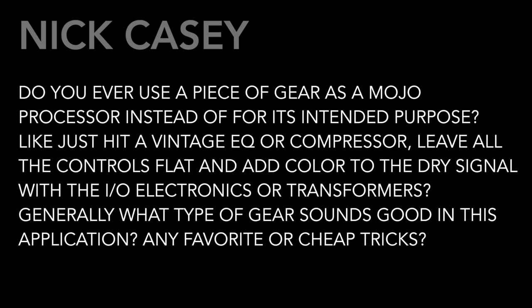The next question comes from Nick Casey. Nick writes: 'Do you ever use a piece of gear as a mojo processor instead of its intended purpose? Like just hit a vintage EQ or compressor, leave all the controls flat, and add color to the dry signal with the I/O electronics or transformers. Generally what type of gear sounds good in this application? Any favorite or cheap tricks?' Pertaining to cheap tricks: I recommend 'Surrender' — 'Mommy's alright, Daddy's alright, they just seem a little weird. Surrender, surrender, but don't give yourself away.' So that would be my cheap trick joke.